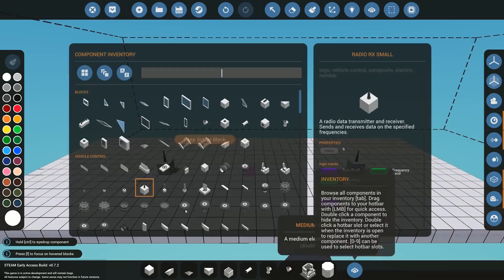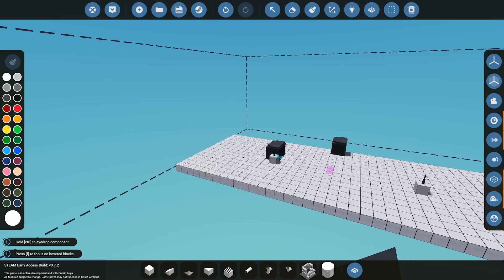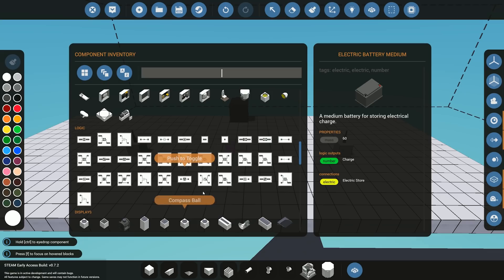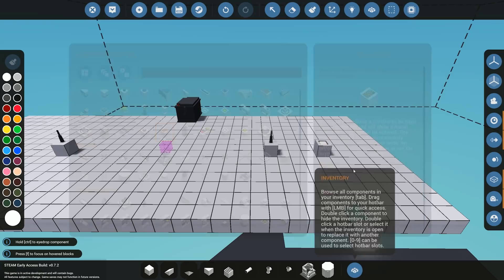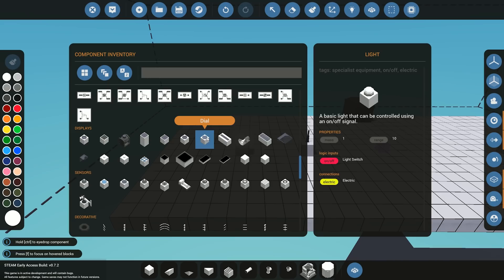The next component we need is a battery. We need one because we're in advanced mode, so I'll just place down a simple battery. These pieces can actually be on completely separate different creations and will still work, but for this example we're just building on one to show you how it works. We'll also need something to send a signal with — I'm going to use a simple on/off block and a number keypad to send a number across. On the receiving side, we'll use a light switch and a dial to read the number received.